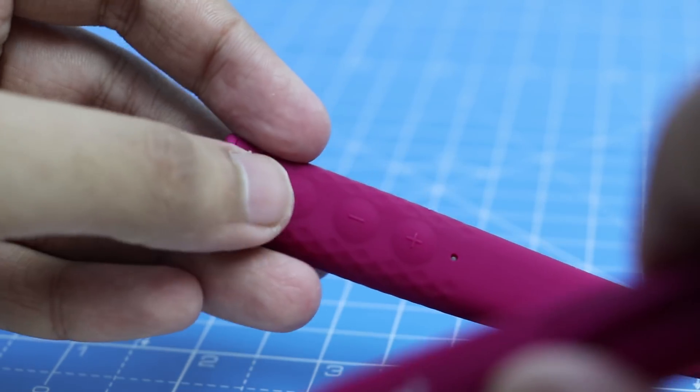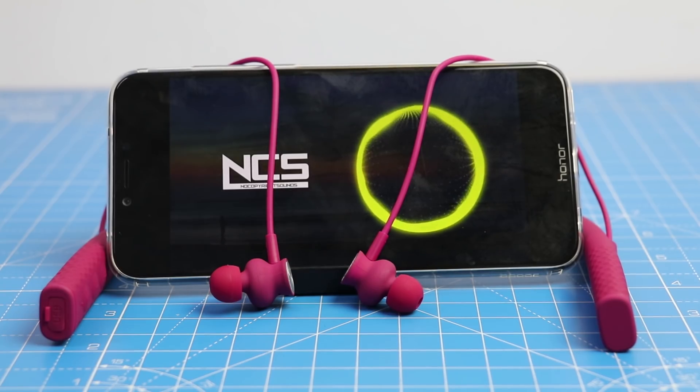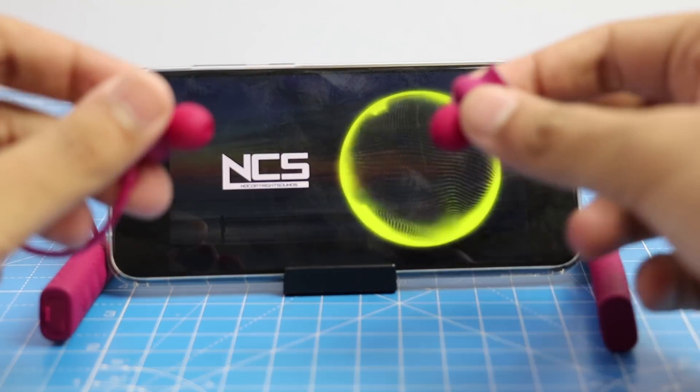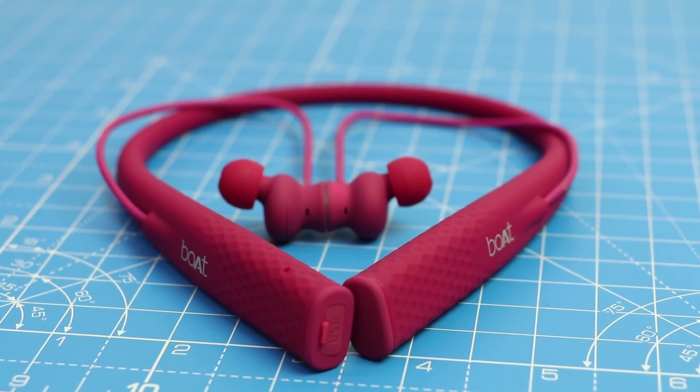It has an inbuilt microphone and also features Qualcomm's CVC noise cancellation technology, equipped with Bluetooth version 4.1. These Bluetooth headsets can be connected to two devices at once, and 12mm drivers are also present to provide an overall good experience.